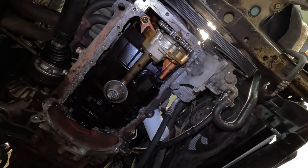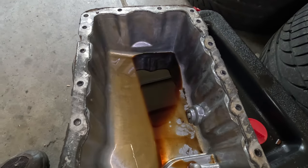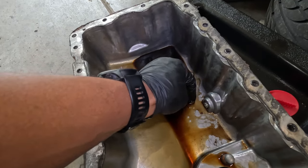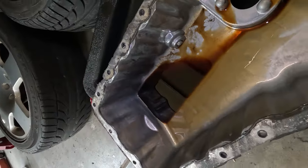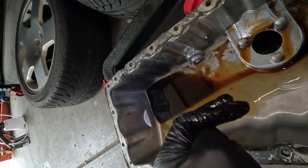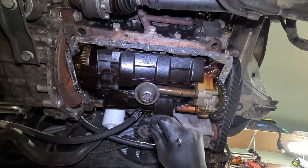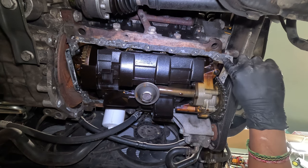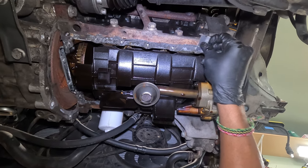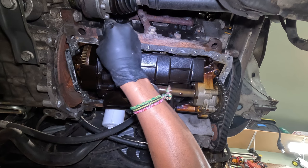All right, it is off. This is a good chance to see if there's any flakes, because remember when I ran the car for a little while? I don't know if I'd recognize the flakes, but this oil pan is pretty clean which is good. I don't see any shavings or anything, and that is fantastic. Everything looks pretty good up here.